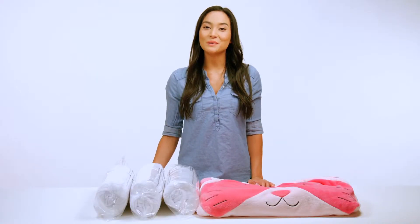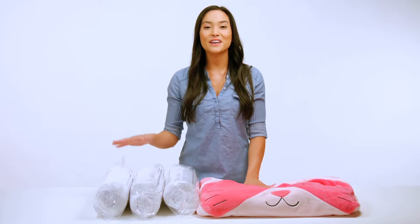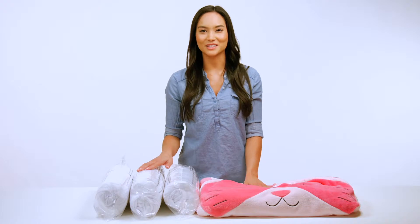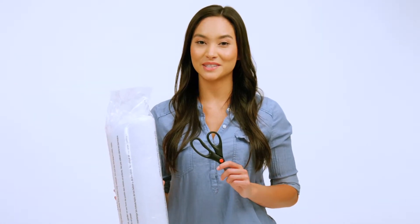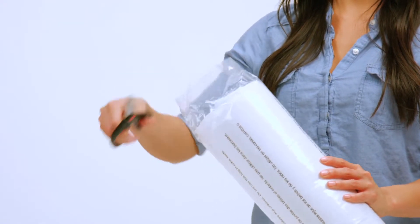Once you've successfully opened the box and removed its contents, you'll find your Luxe Lounger character cover, three vacuum-sealed pillows, and assembly instructions. We'll start by removing the three pillows from their clear sleeves. You can do this by using scissors to cut open each sleeve end and then simply slide off the sleeve.